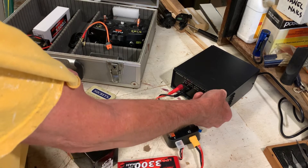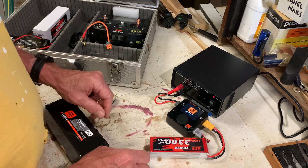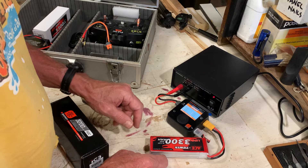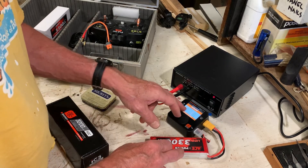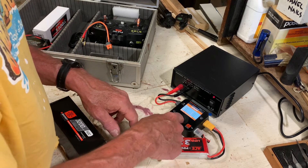We flick on the power and it does a little start-up routine. It tells you the voltage on each of the cells. We've got a 4S battery with four cells, so they're all listed there — all nice and even as far as the voltage goes. So that's all good.